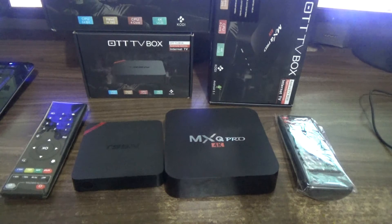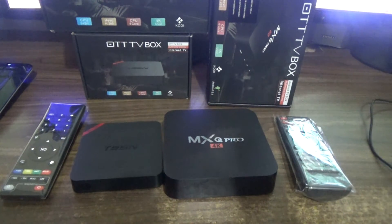Let's look at the CPU or processor capacity of both boxes. The T95N comes with a quad-core processor — it is a Cortex A53 processor, which is extremely fast. The MXQ Pro also comes with a fast quad-core processor, so both processors are basically the same in terms of specs.